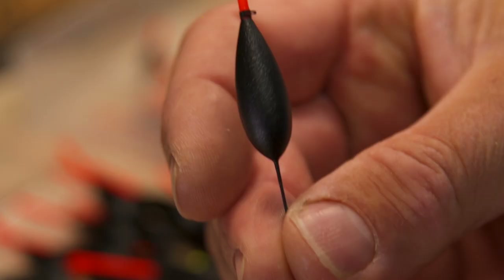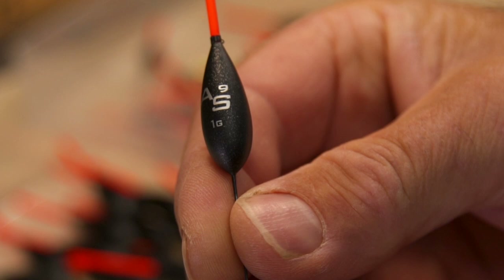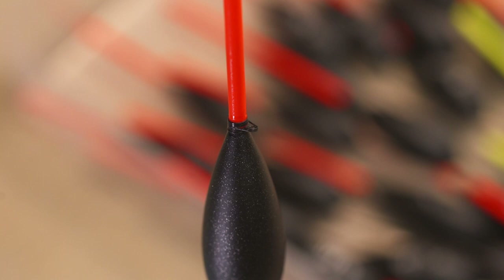So what we've done, we've produced an AS9 type float. This is very, very similar but slightly longer in the bristle, for when you've got the wind in the face you want a slightly longer bristle. The base of the float is also a titanium base - it's a titanium wire.